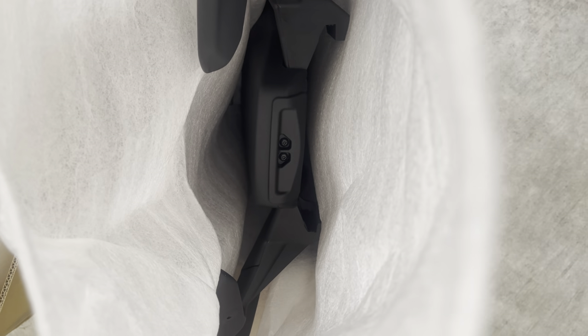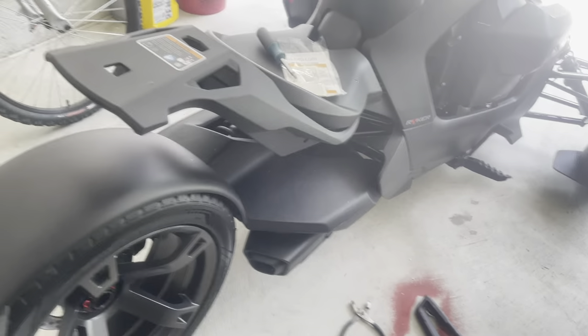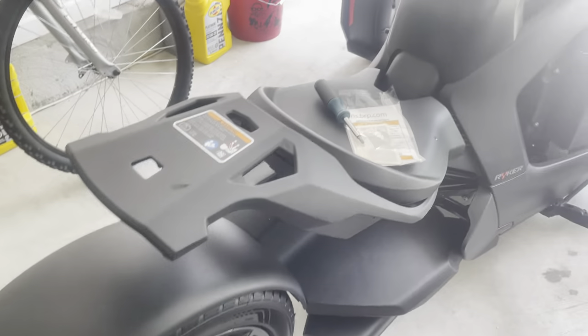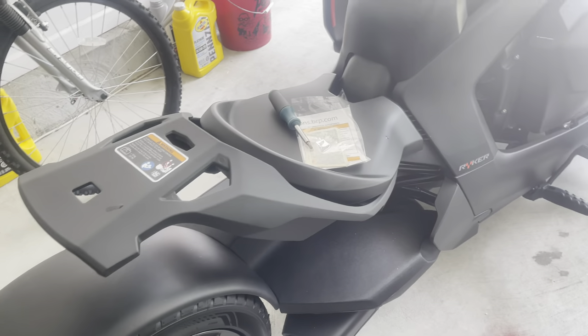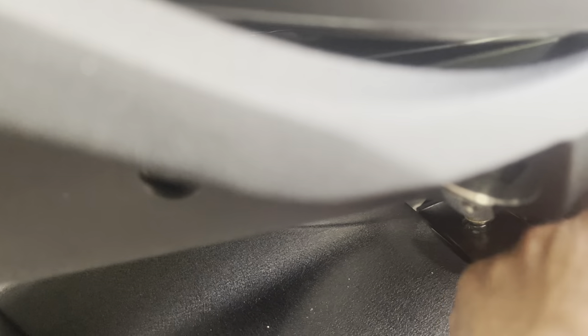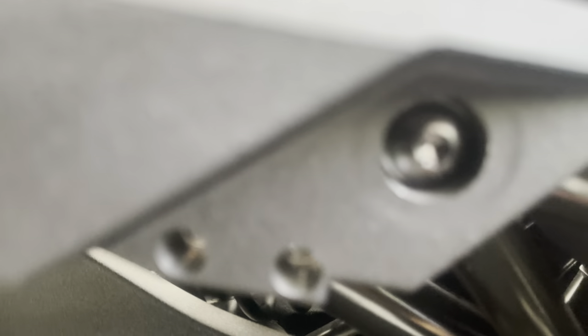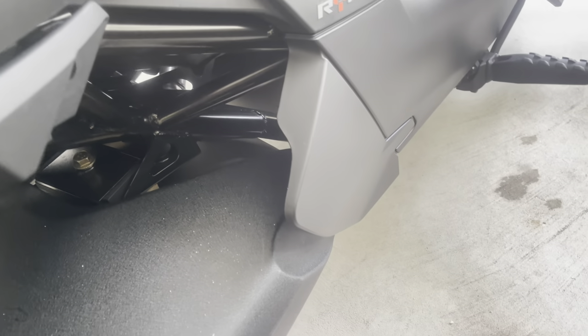As far as the Max Mount goes, this is one of the simplest installs ever. All you have to do is take your Max Mount, slide it, and you'll see how it slots in — line it up to the holes and literally bolt it in. I just did this by hand using a T30 tip. Just about everything on this bike is a T30 or T15.